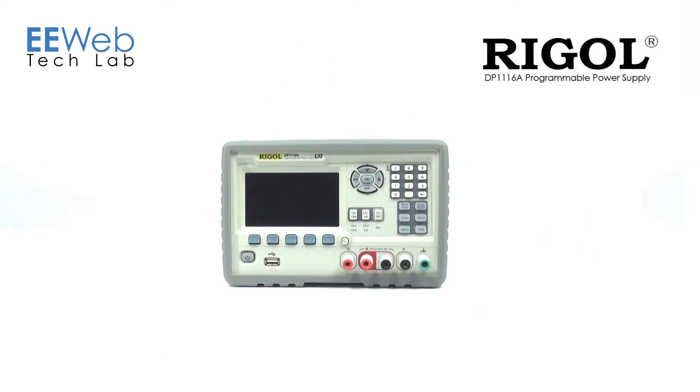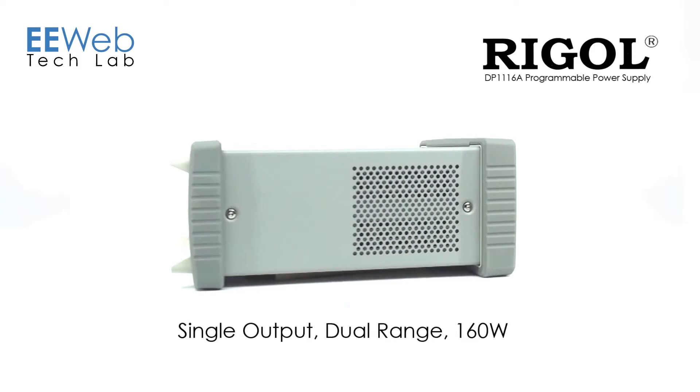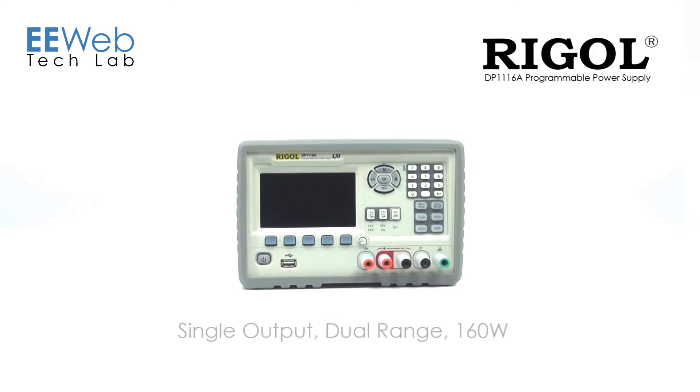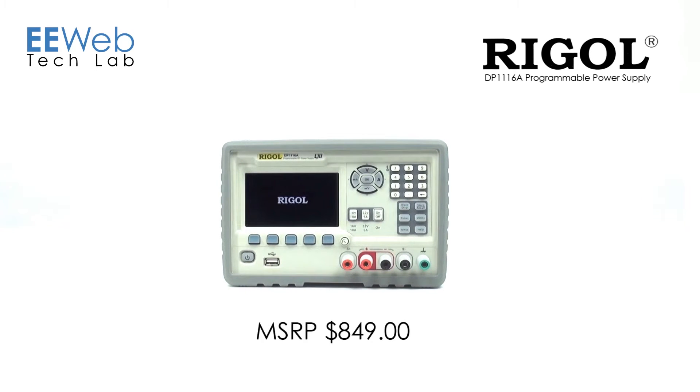The Regal DP1116A Programmable DC Power Supply is a single output dual range 160 watt supply. For connectivity, it has Ethernet, USB, and GPIB. This model comes in at just under $850.